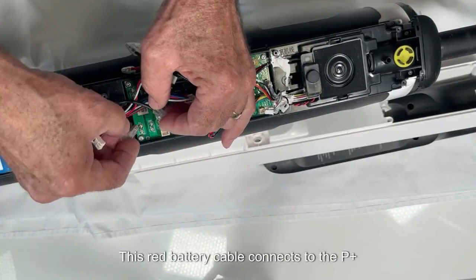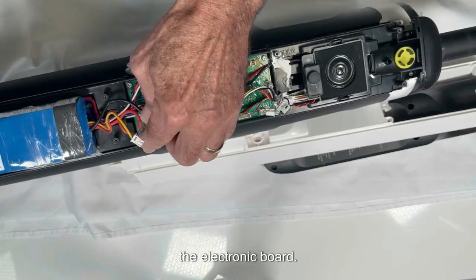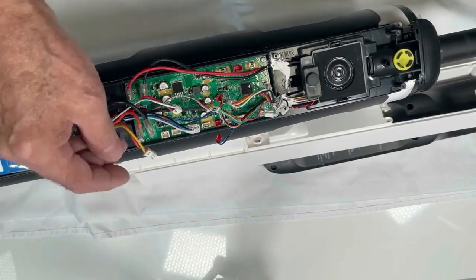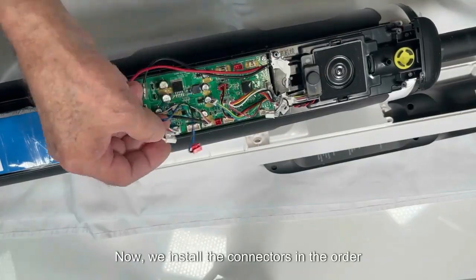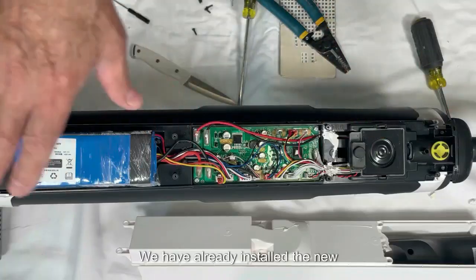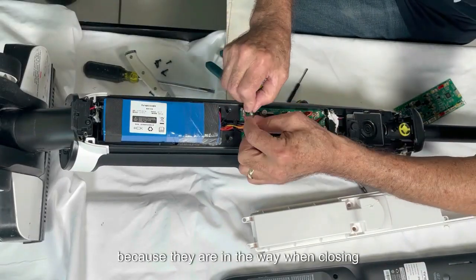The red battery cable connects to the P plus of the electronic board and the black battery cable connects to GND. We install the black cable there and the red wire where it says positive. Now we install the remaining connectors in the numbered order we listed. We have already installed the new electronic board — now we cover it, adjusting the cable positions so they are not in the way when closing the lid.